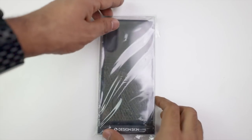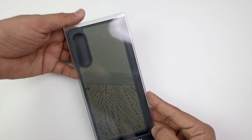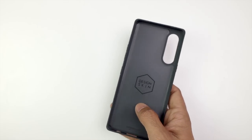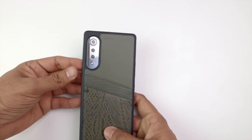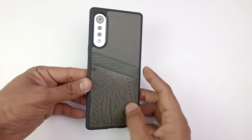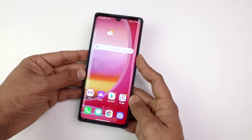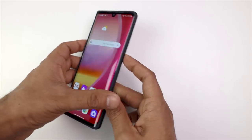Now let's get to the accessories. The first accessory is this case from the Design Skin brand. This is a wallet case — you can see pockets on the side. Let me take the case out. Here you can see the Design Skin branding. Let me put it on the phone — it's a green color. How do you feel about this color? You can see the look on the side. I'll be honest — when I make an unboxing video, I get very nervous about handling everything carefully.